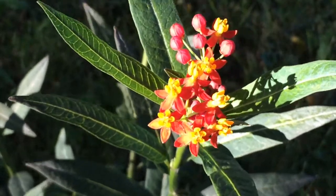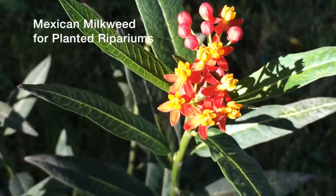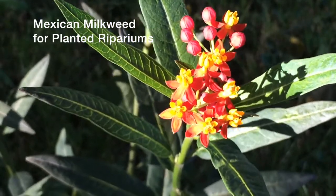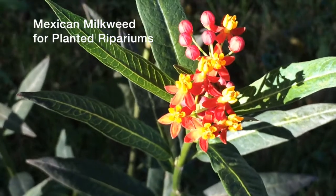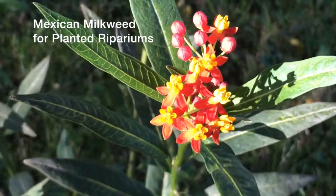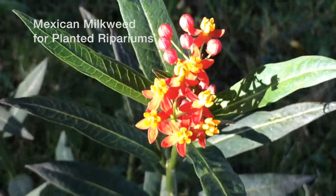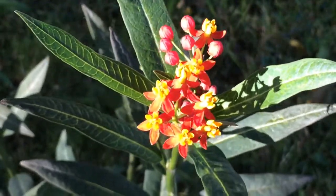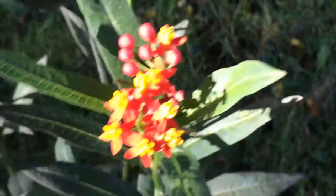Today's new video from Aqua Verde will explain how to plant and grow an excellent choice for planted ripariums: Mexican milkweed. Mexican milkweed resembles the familiar North American plant common milkweed, but it's shorter overall. Instead of pink flowers, the flowers are scarlet red with gold and yellow. The leaves are pointed rather than rounded, and it's also a tropical plant, so it can't survive a cold winter, but it's very easy to grow as a garden plant and in a planted riparium as well.